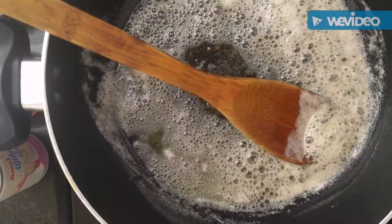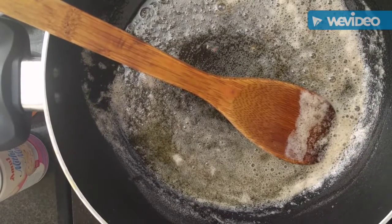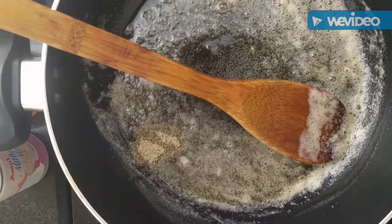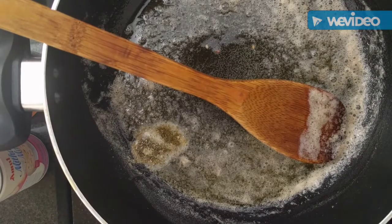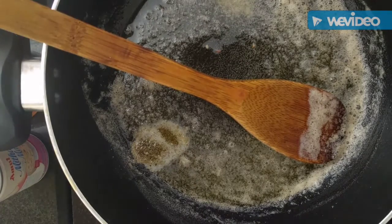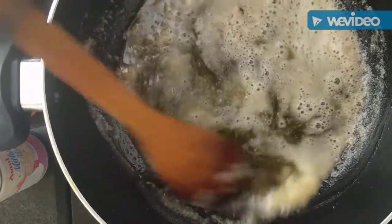We will spice things up with some freshly ground cardamom. I don't like cardamom flavor, so I added one-fourth teaspoon. If you like it, you can add half a teaspoon too. I added some salt as well, because I have used unsalted butter. If you are using salted butter, then you don't need to add salt.